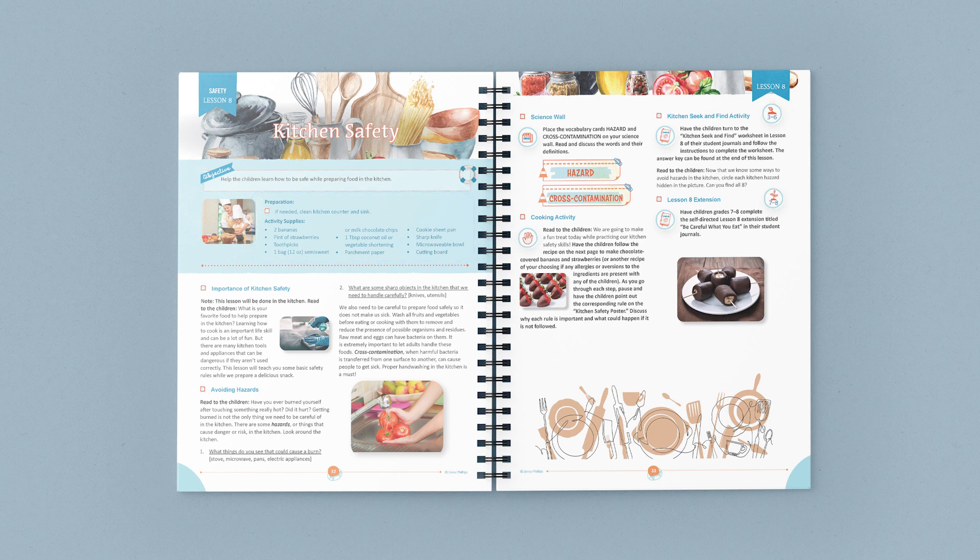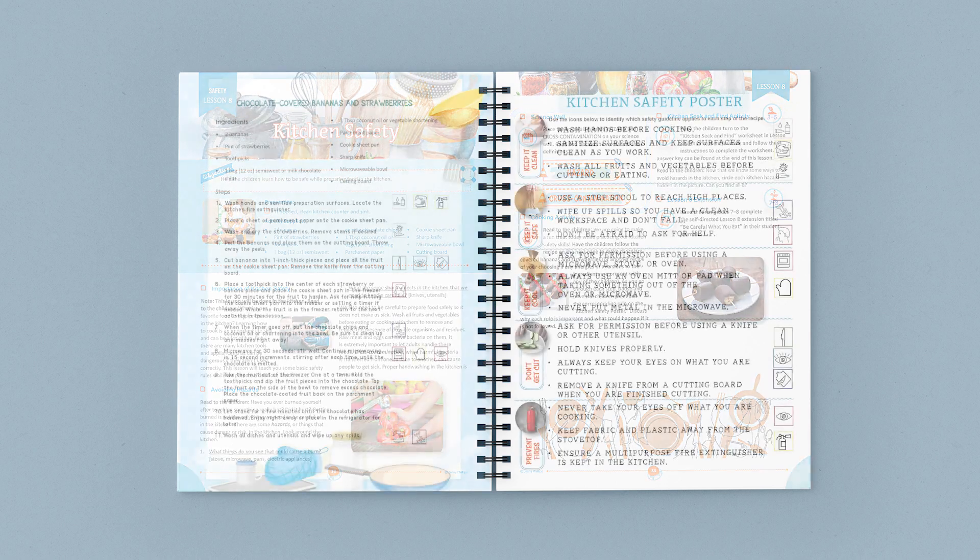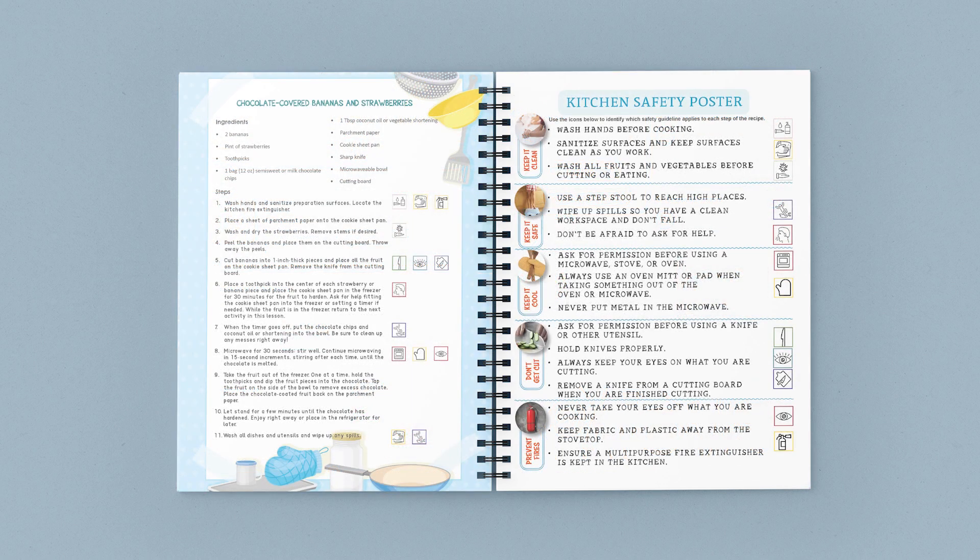In this lesson, you'll start a discussion with your children about cooking and kitchen hazards. Next, you'll learn vocabulary terms having to do with kitchen safety. After that, you'll complete a cooking activity together while practicing the kitchen safety rules that are listed on this collectible poster included in your course book.